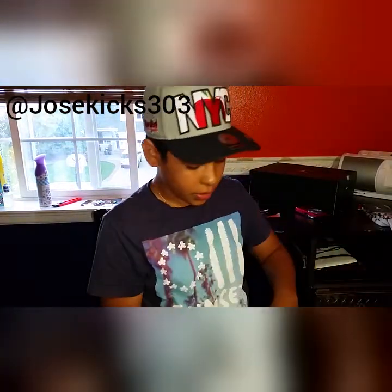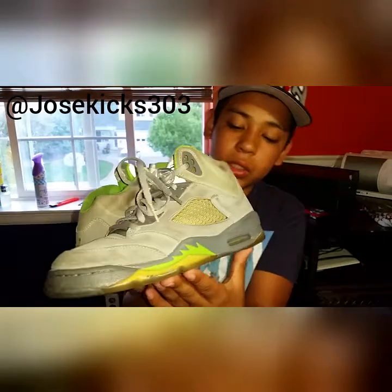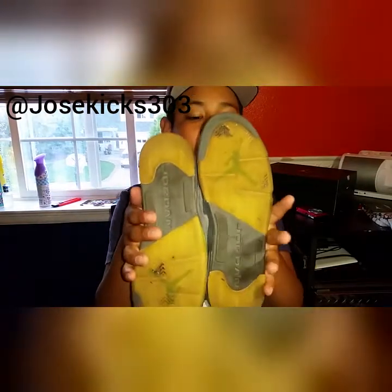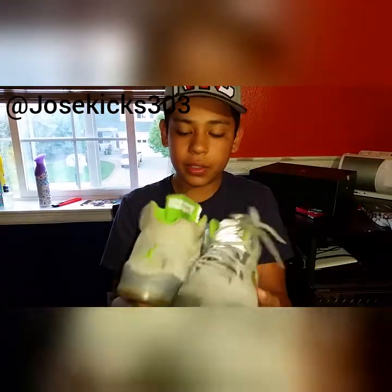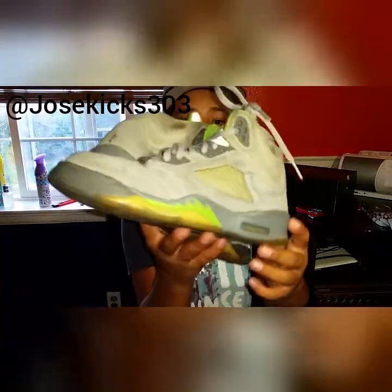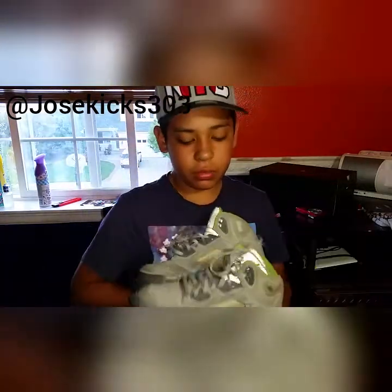Here's the other shoe. These are really nice in my opinion. They just need a little bit of luck to clean. Other than that, that's the only thing I don't like about these. Here's a 360 look.